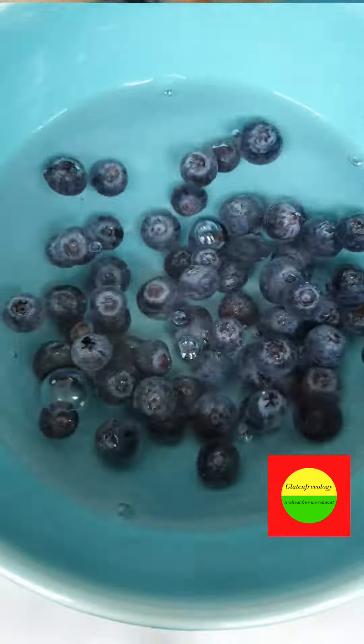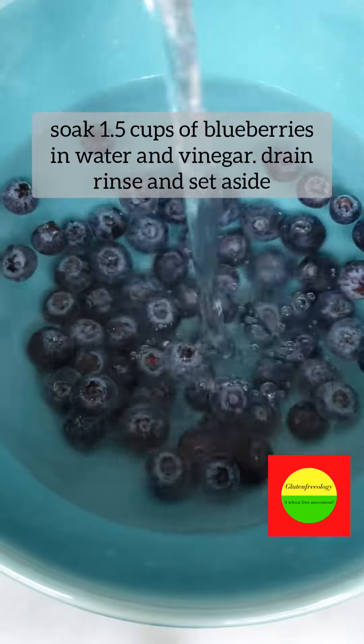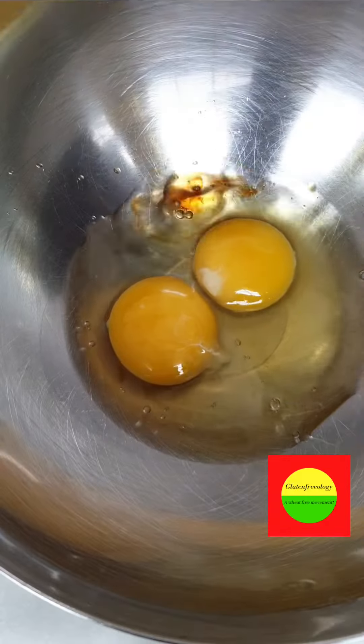To start, clean your blueberries in a solution of water and vinegar. Drain and set aside.